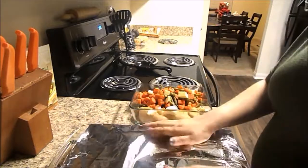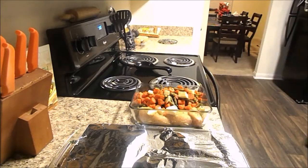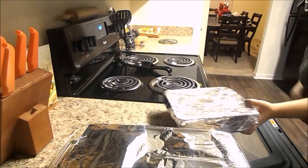Now I am covering everything with foil and going to stick it in the oven to cook at 350 degrees for 60 minutes.